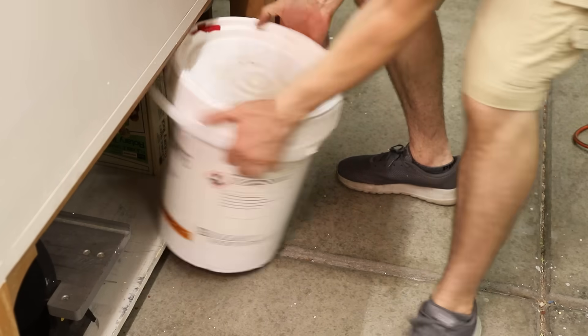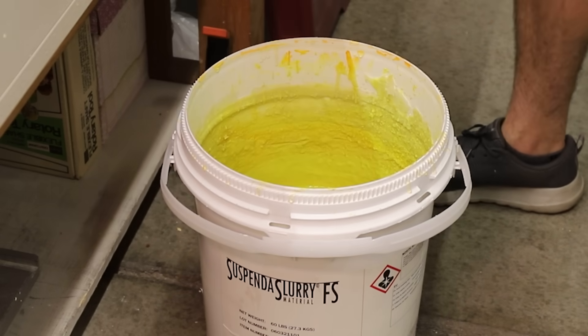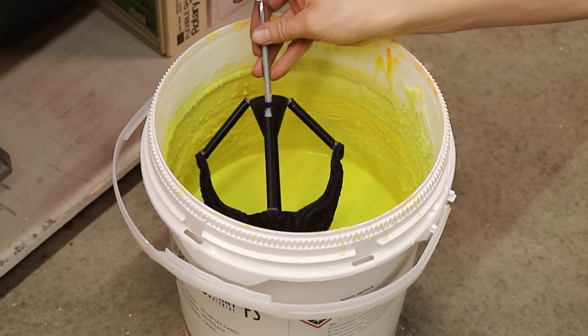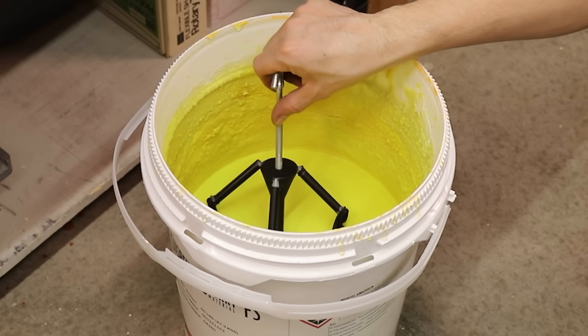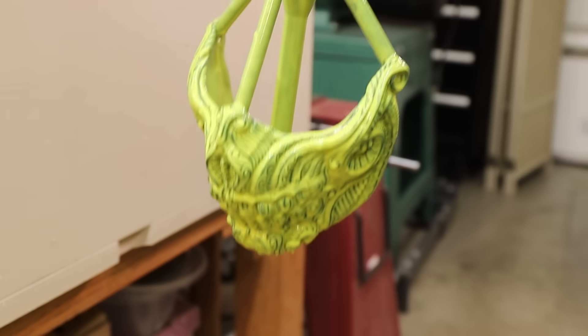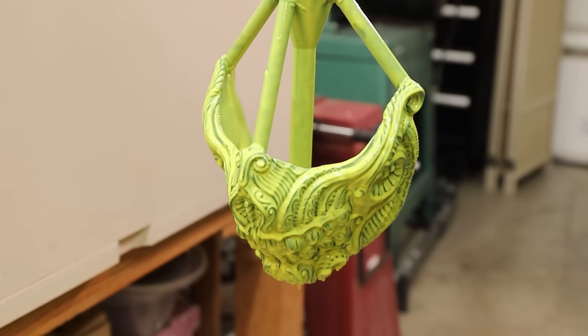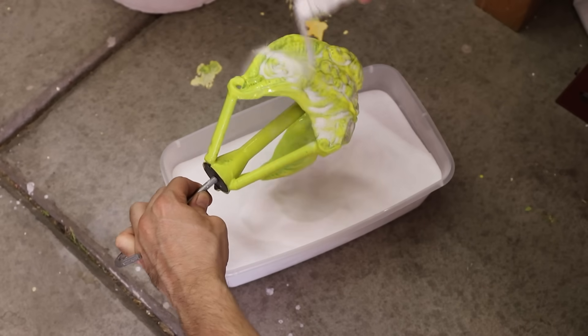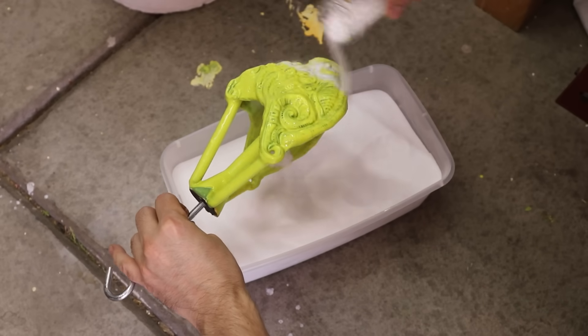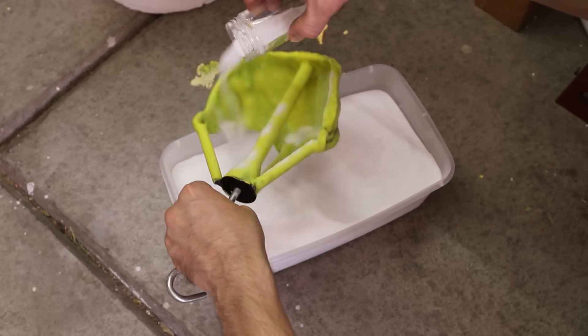With that done, I can start dipping the model into this liquid ceramic material called Suspenda Slurry to start creating a mold. Over the course of about a week I built up a thick shell by dipping the model into the slurry about 9 times. In between each layer, except for the first, I coated the wet slurry with fused silica sand. This helps build up a thicker shell and adds some strength.